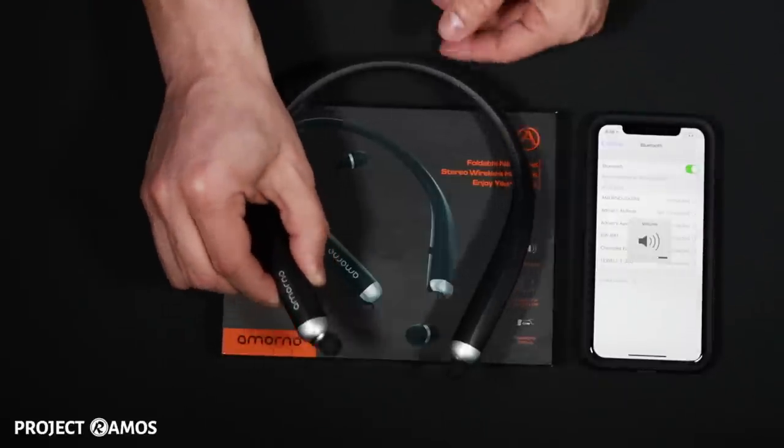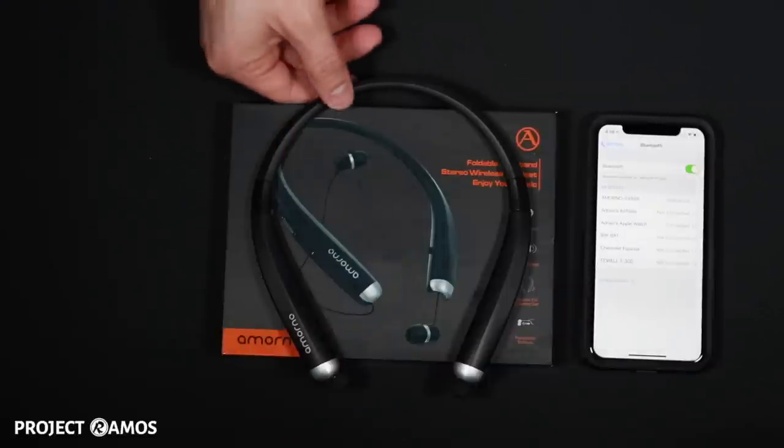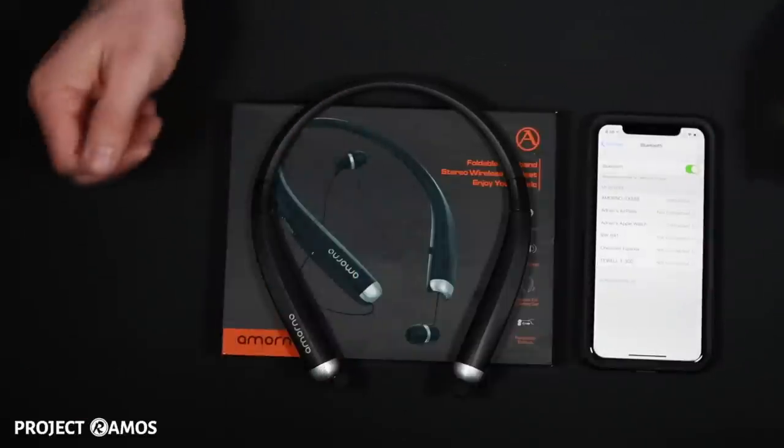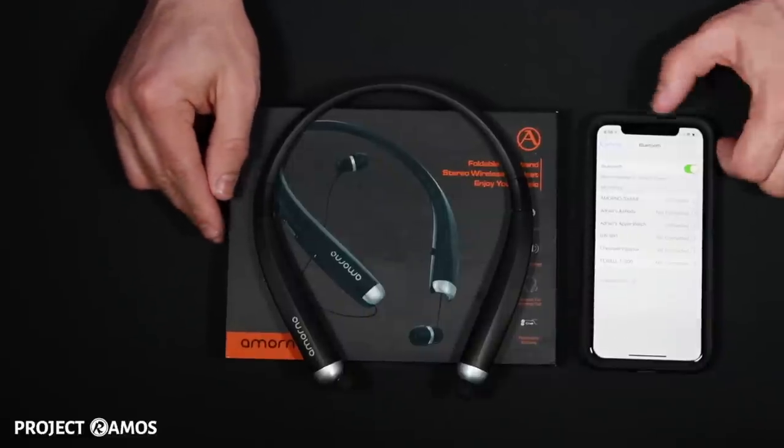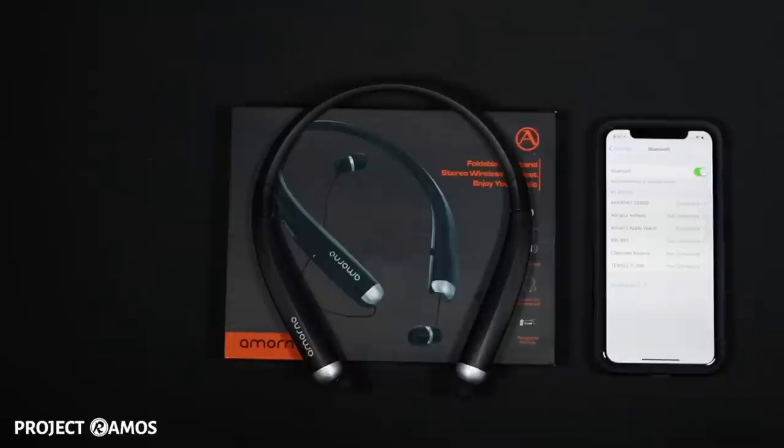And now we are paired. As soon as it paired, it did make a prompt in the earbuds, although I didn't have the earbuds on, so I'm not really sure what it said — but I imagine it's something along the lines that the headset is now paired. Next I'm going to take some time and listen to some different genres of music, and I'll be back with my final thoughts of the Amarno foldable wireless headset.